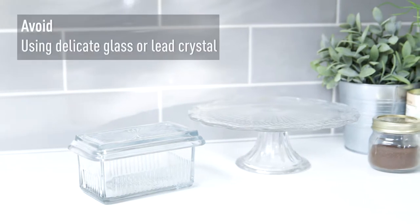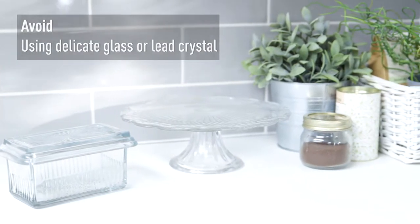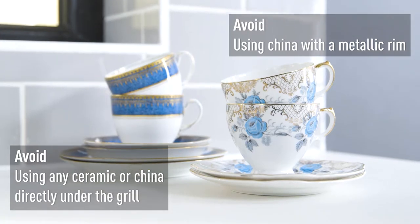Delicate glass or lead crystals should be avoided entirely, as it may crack or cause arcing, which will cause blue sparks and flashes of light. The appliance should be stopped immediately if this occurs for any reason. Dishes with a metallic rim or pattern shouldn't be used, as arcing will occur.